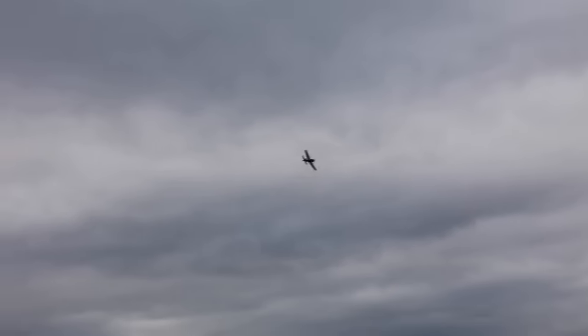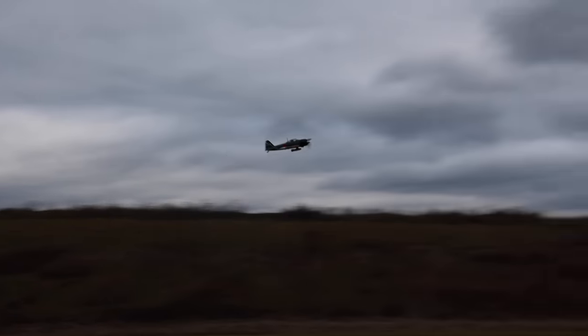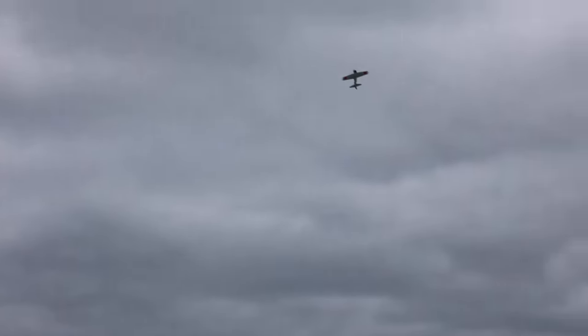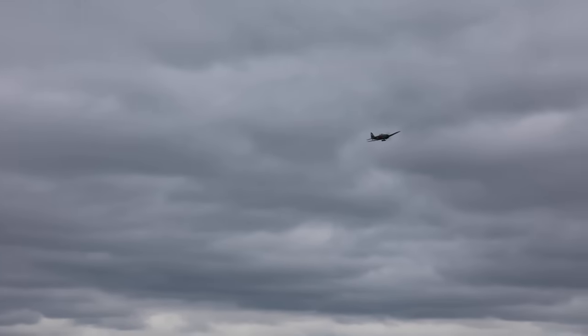I wonder how it does inverted — and then I probably should land because this is just a 3S 2200 in the cold. Outside loop is nice! Let's see that inverted pass again just to see what it wants to do. It wants to come down some, but look at that outside loop — that's great! The characteristics and tendencies of this airplane are awesome.